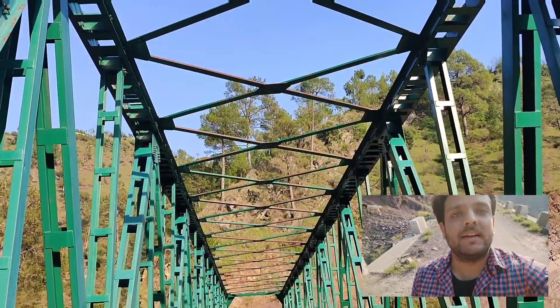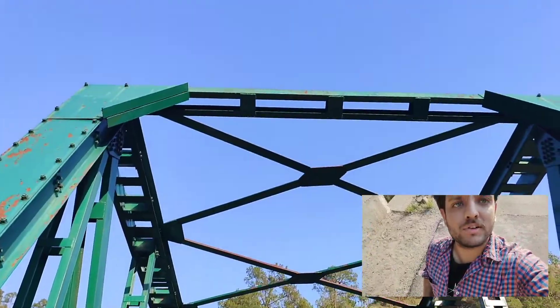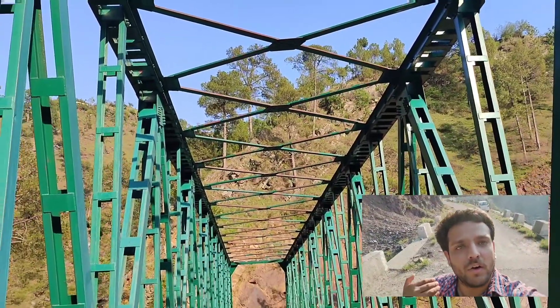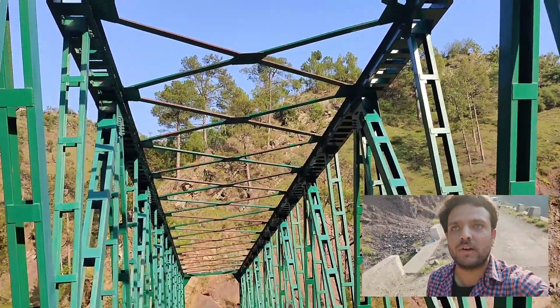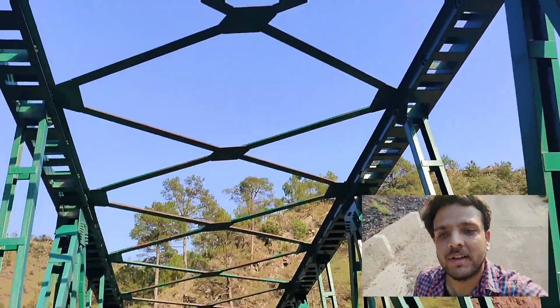Also note that in many other trusses you will see horizontal beams spanning at all the joint locations, but in this case only heavy portal beams are present.